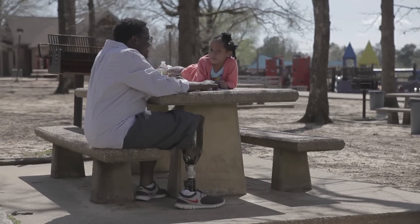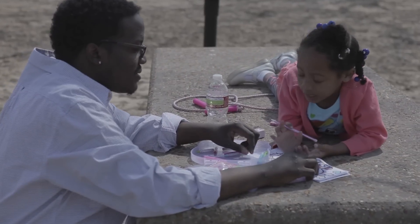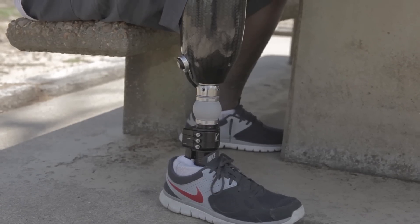After my amputation I was fitted with a vacuum foot. I tried that out for up until the past three months, and at that time I had the opportunity to try something new, and we chose to use the Unity system.